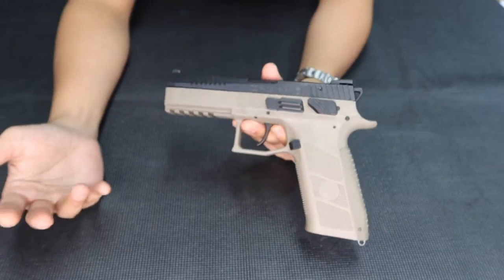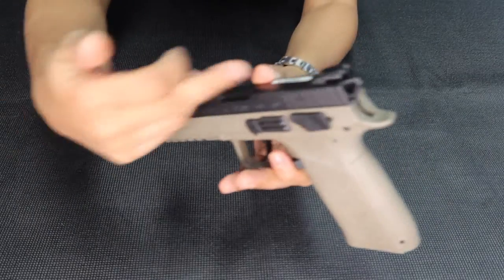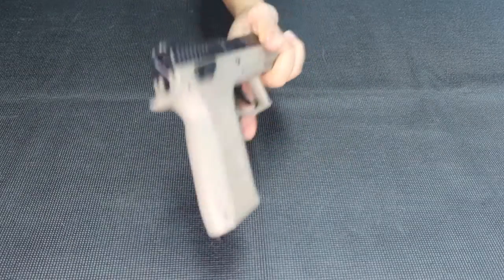It also has a Picatinny rail. There are other things you can do with it — add lasers, tritium sights front and rear. Guys, the P320 is really expensive — like 5,000 to 10,000 — so the P09 gives you a lot of value.